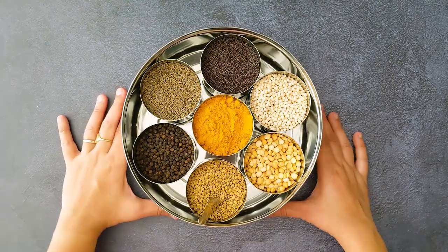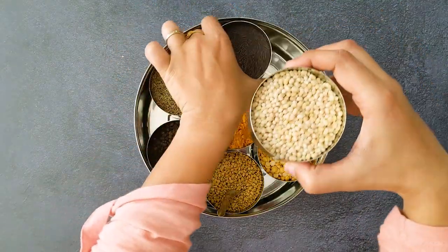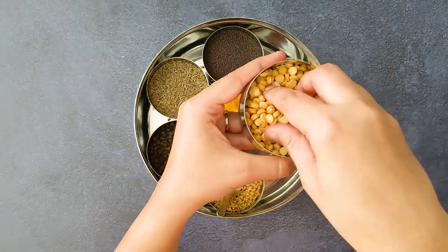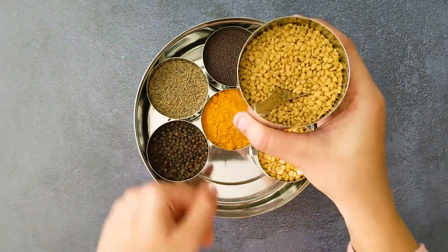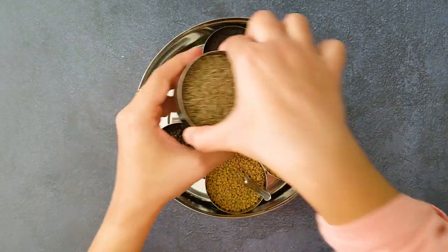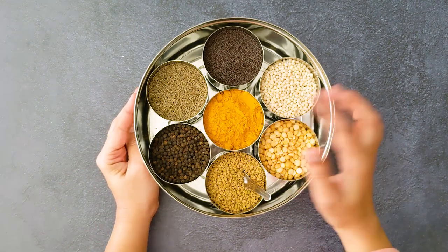Here is my first spice box and I have all the tempering spices in this box. Here I have mustard seeds and the urad dal — the whole urad dal, the white ones. And then the chana dal, kadalai parupu. And then the fenugreek seeds, vendhiyam. And then I have black pepper, cumin seeds, and then turmeric. I use a lot of turmeric in my cooking, so I always have it handy in the spice box.